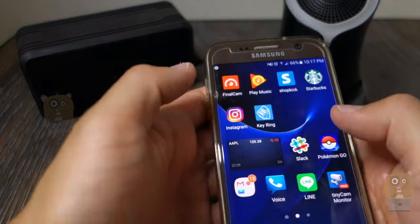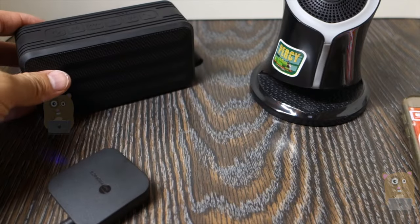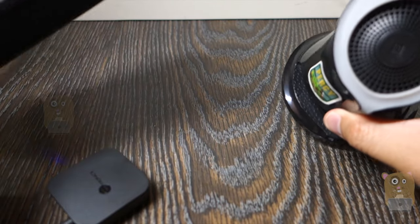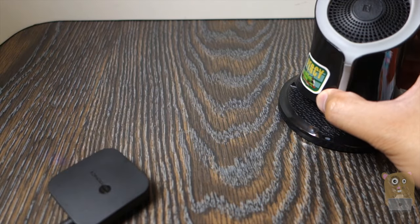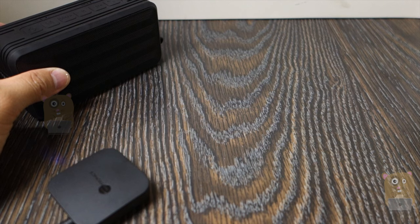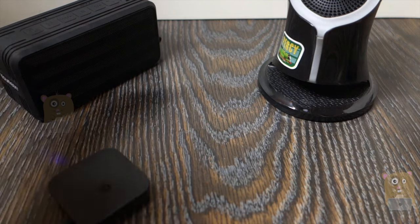Let's power it up and play some music. The audio is in sync for both speakers. I'm going to hold each one up to the camera's microphone at a time.